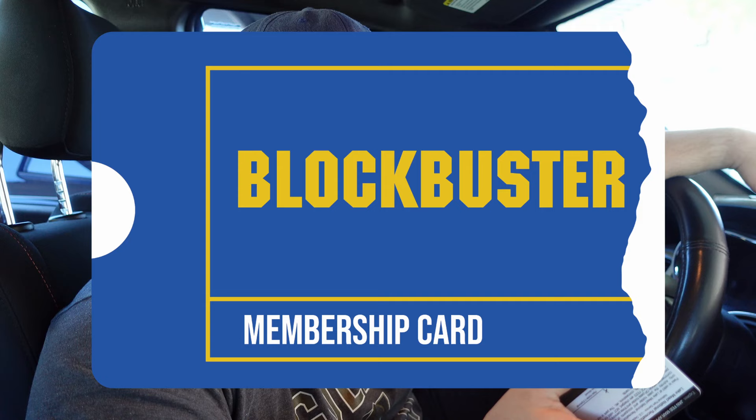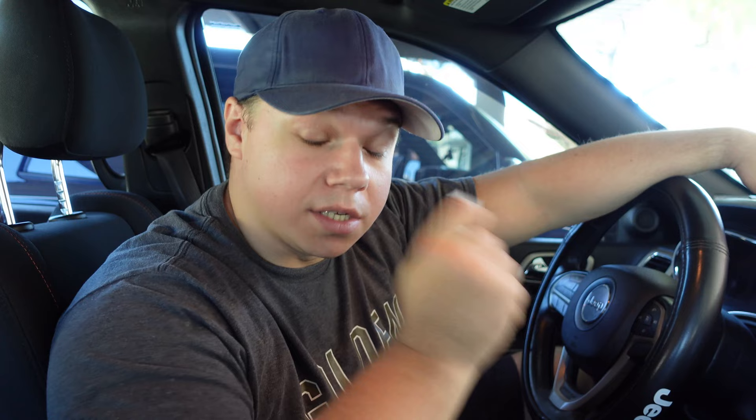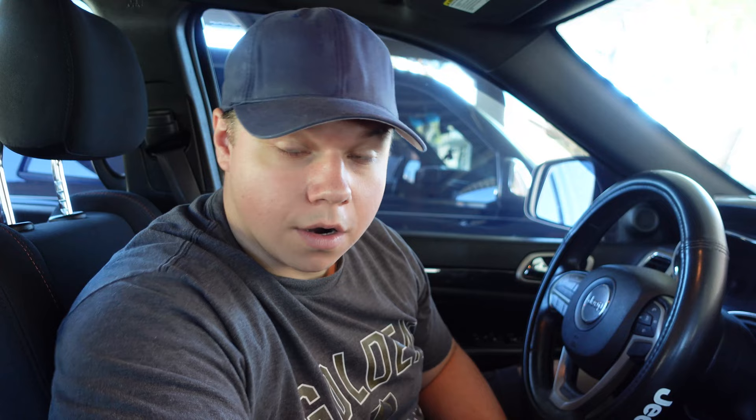So to do this interior LED upgrade, you're going to need three things. First thing, a plastic card of some sort, like your ID, your fake ID, your fake fake ID, your Blockbuster membership card, your Hollywood Video membership card, if you guys still have those. Basically any kind of plastic card will do. This is going to help quite a bit.